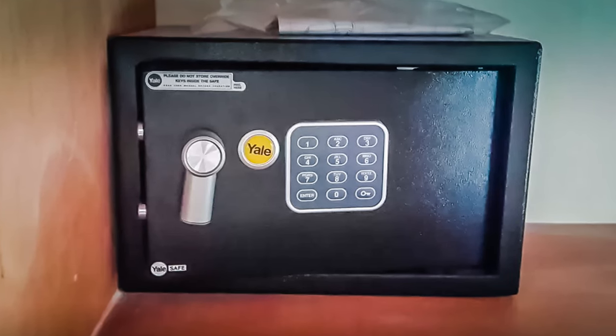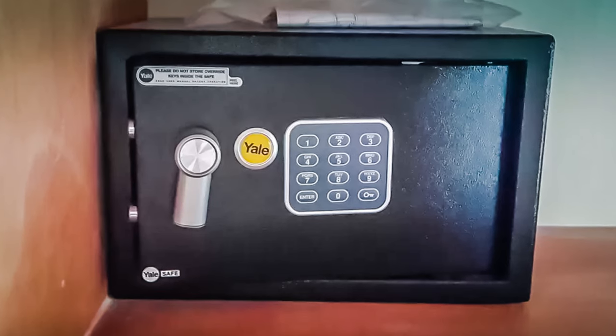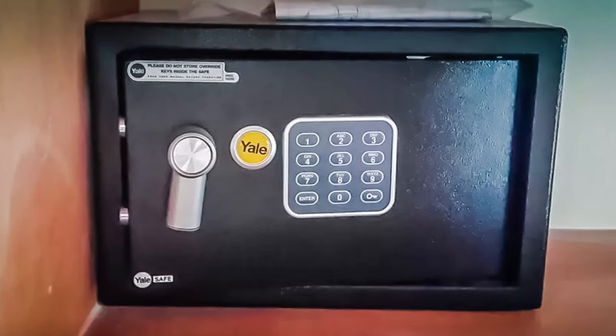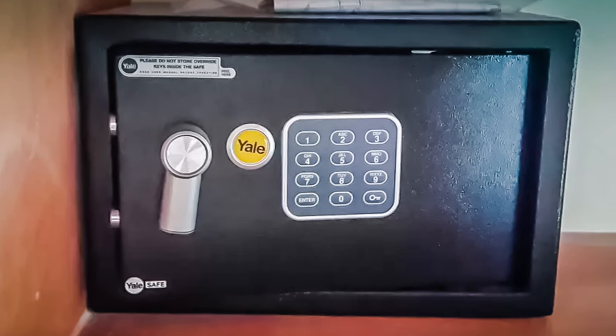This video will explain how to use the Yale Safe in your rental apartment. In order to use the safe, the safe must first be unlocked. If the safe is locked, you will need to contact the property manager for an override key.